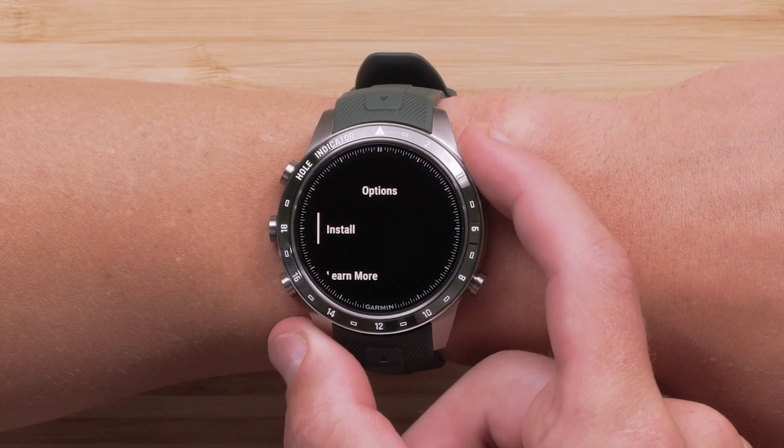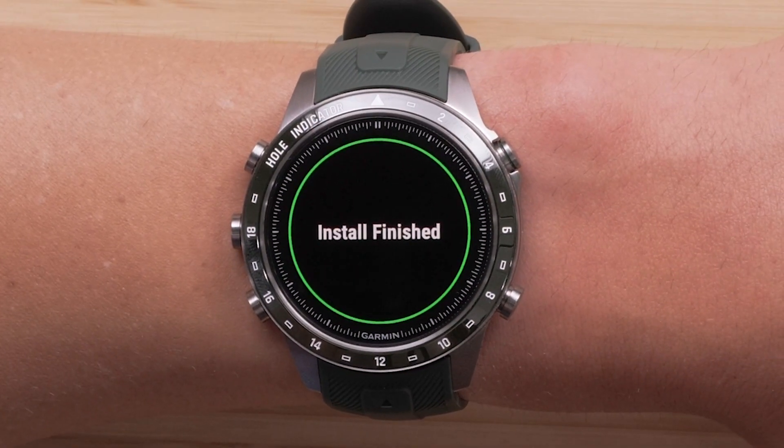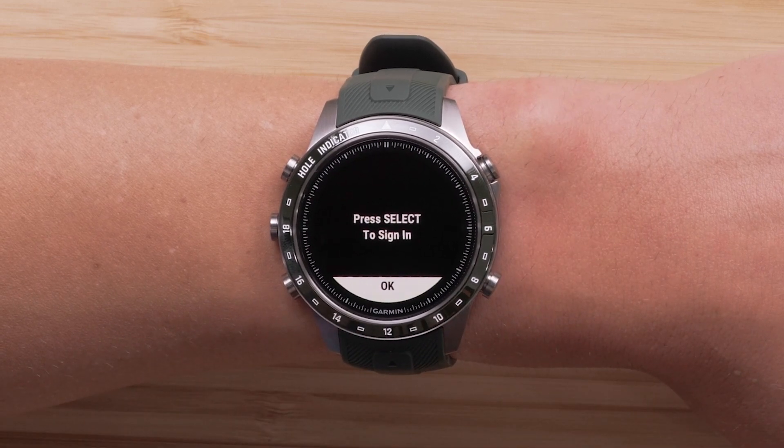Then select Install. Once the installation has finished, you will be able to access the new function.